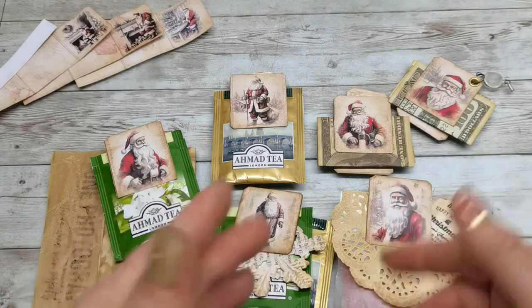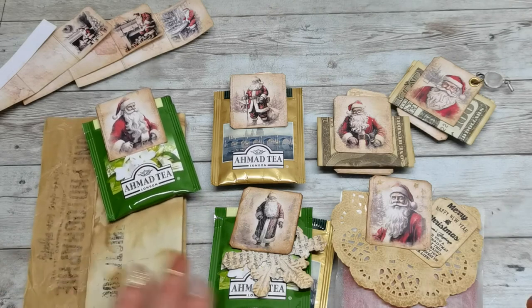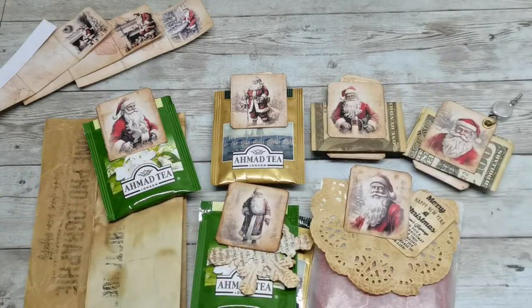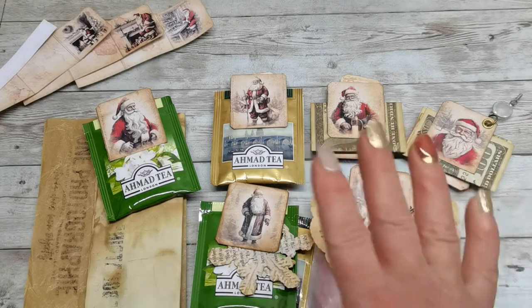I hope you enjoyed these hidden pockets and they will be useful through the holiday time. I hope this tutorial was helpful — it's not too hard to make them, I believe. Thank you so much for jumping in and for all your amazing support — I really appreciate that. This is my sharing for today; have a beautiful day, take care of yourself, have fun with your craft, and I will see you soon!